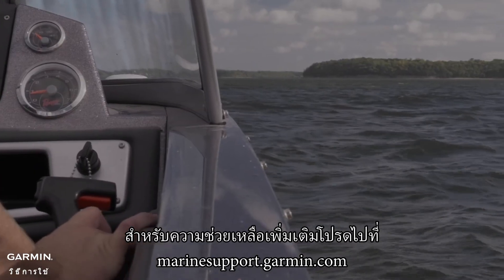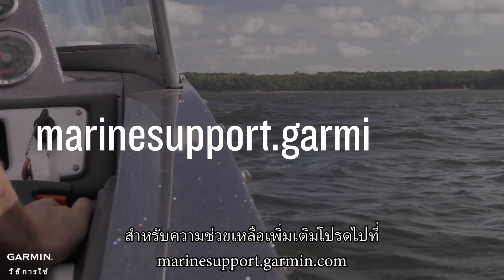And that's it. For more help, please visit MarineSupport.Garmin.com.